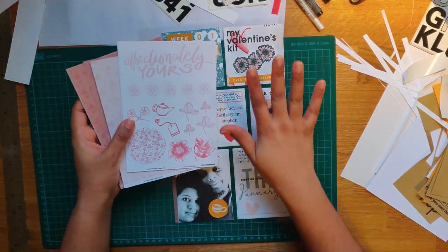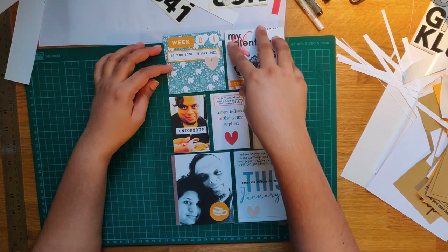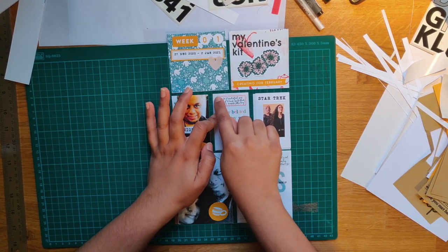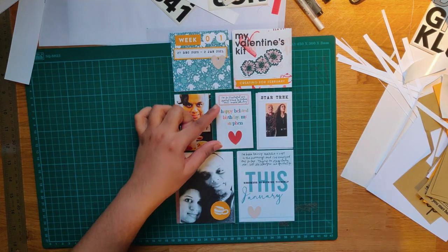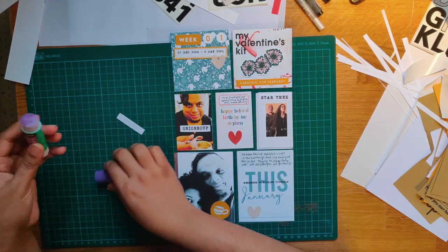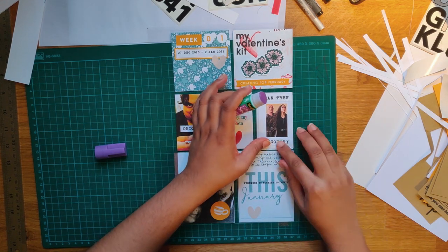I printed this out at home to see how it would work. I have some limitations so it's not the full size, which is 6 by 8. But I'm really proud of these kits and if you go to Thoughtful Studio you can see more about all my February kits. It's been a lot of work and I really wanted to feature it. I say 'Happy belated birthday, my Steven, I'm so grateful we spent time together this week.' I cut out the heart separately but printed this as it was.